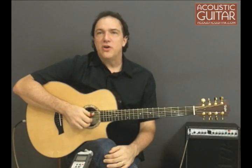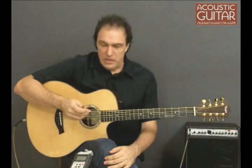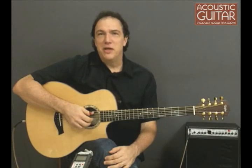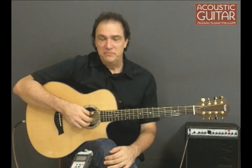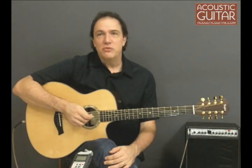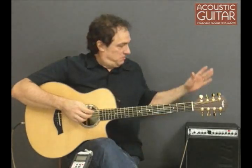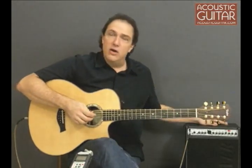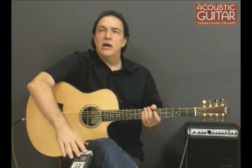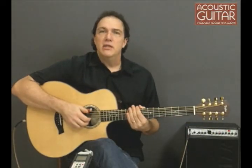This guitar has Taylor's Expression System electronics built in, so let's take a quick look at what that sounds like. With the low range of this guitar, it's amazing to play through a full-range PA system, preferably with subwoofers to really get the effect. But even through a small amp, I'm impressed with the clarity of the bass notes. I'm going to play this through an AER Acoustic Cube small combo amp, recorded through a Zoom H4 recorder.